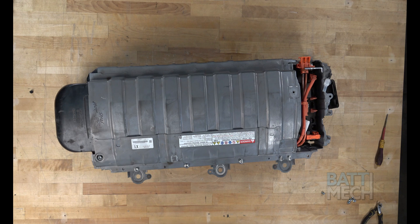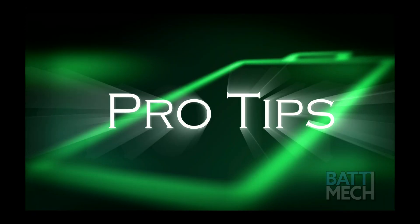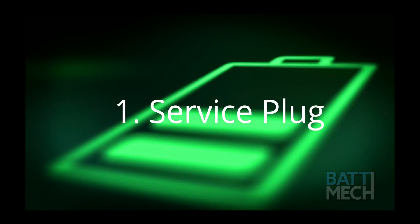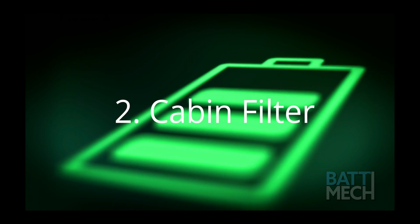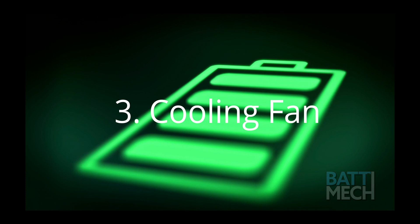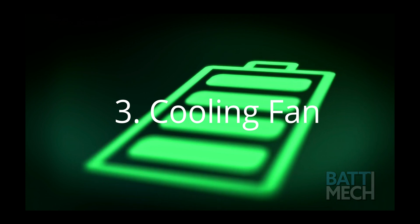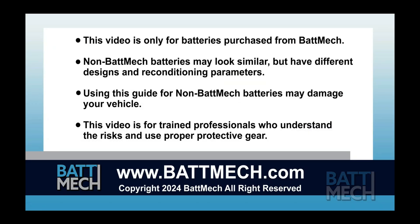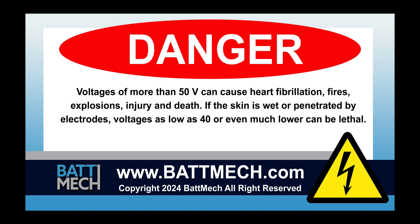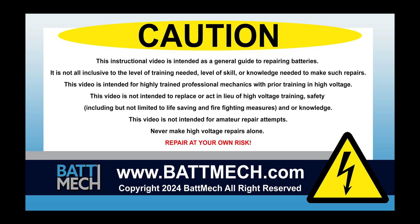Congratulations! You have completed the basic battery repair of your Toyota Prius. You may now reinstall the battery into the vehicle. Here are a few pro tips: be sure the service plug is secured properly, otherwise you will get error codes. You'll also want to clean your cabin filter every three months. Be sure to clean your cooling fan — dirty cooling fans can cause the battery to overheat. This concludes our how-to demonstration. Remember, as a highly skilled mechanic with high voltage training, to wear the appropriate personal protection equipment your shop requires. Stay safe and thank you for shopping on batmec.com.